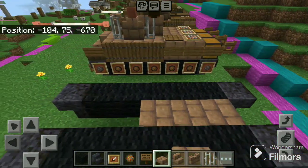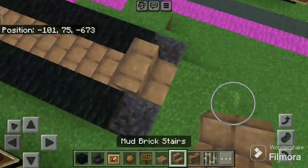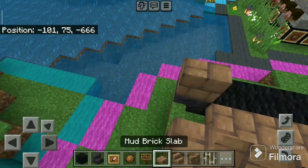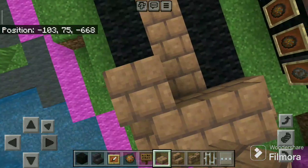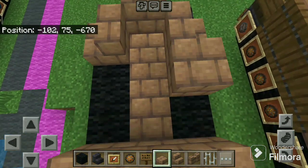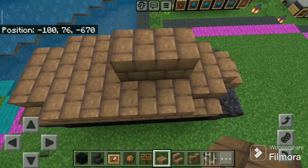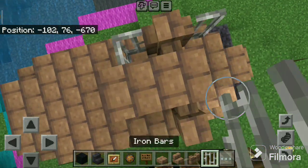Now take mud brick slabs and place six like this. Take the mud brick stairs and place like this. Then place mud brick slabs like this. Now there place two like this.